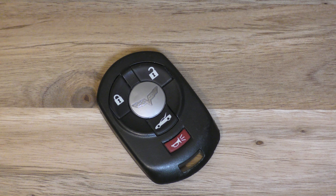Hi there. I'm going to show you how to replace the battery on this key fob. This came out of a C6 Corvette, I believe a 2007.